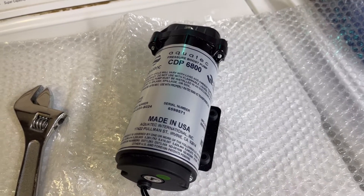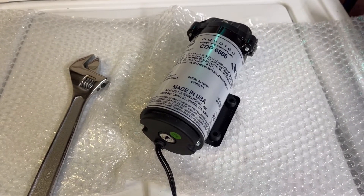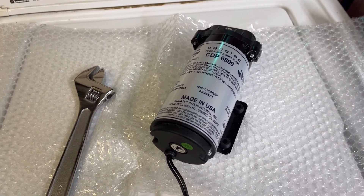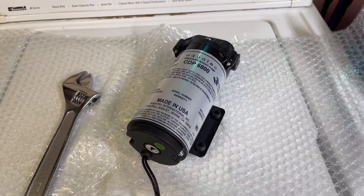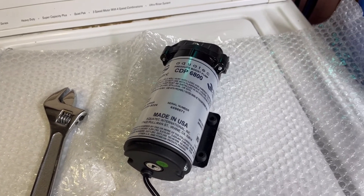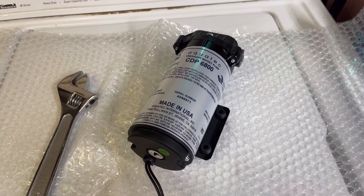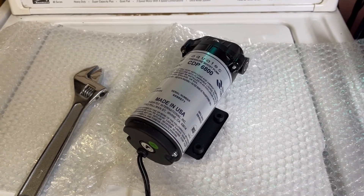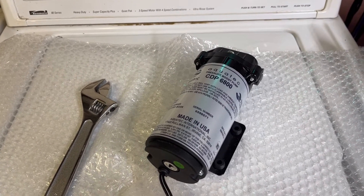Hey, welcome back to my channel. As you can see here, I have an Aquatech pressure booster pump CDP6800. You guys may know that I have a series of videos regarding my Aquatic Life RO Buddy, where I've made modifications and added this booster pump to increase efficiency, lower TDS output, and basically increase its efficiency.